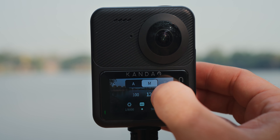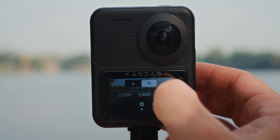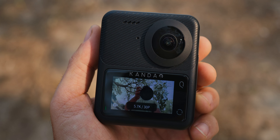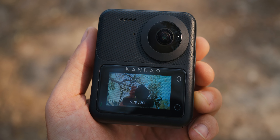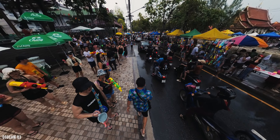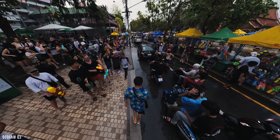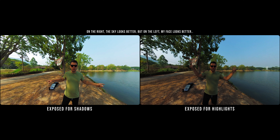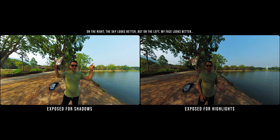I mostly kept the ISO at 100 to minimize noise as much as possible. However, if I was shooting in low light, I would bump the ISO to 400 or even 800. To judge if I'm properly exposed, I just used the built-in display on the Qoocam Q3 — it's pretty accurate when it comes to judging exposure. Because this is a 360 camera, you'll have to make some sacrifices when exposing in contrasting scenes, since 360 cameras don't have the widest dynamic range, so you'll have to carefully decide whether to expose for the highlights or shadows.